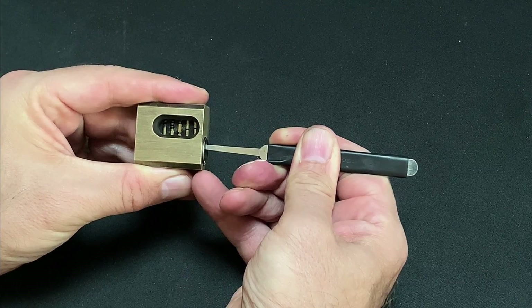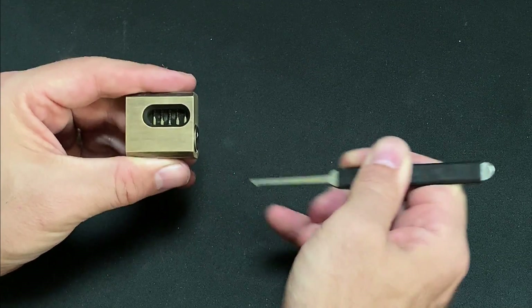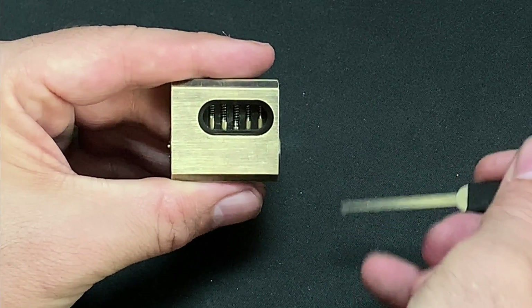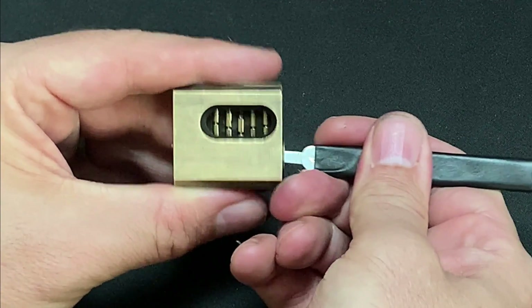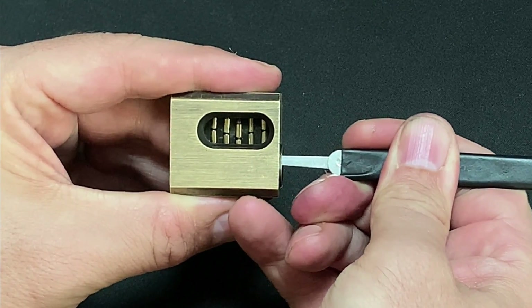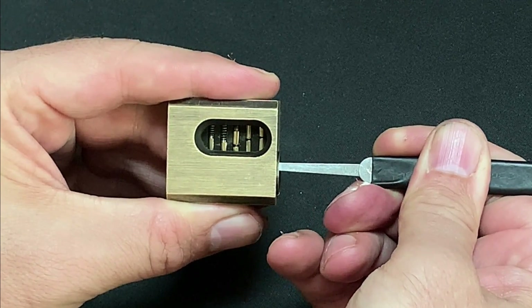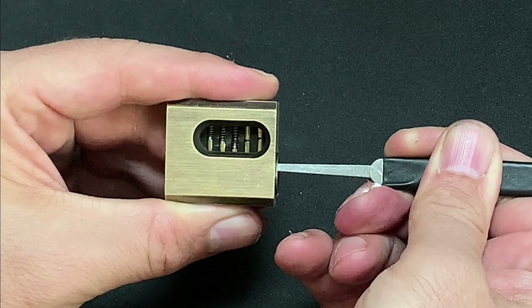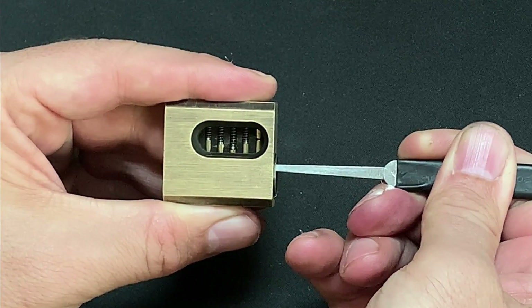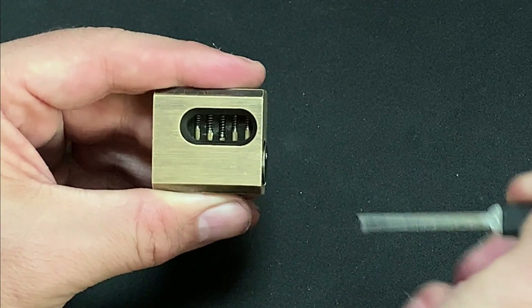If you do get to the point where you're working with unknown locks without keys, it's critical that you begin by determining the number of pin stacks in play before selecting your blank. It's all too easy to assume you're working with five pins and miss the fact that you have a six-pin core in front of you. By running a probe to the back of the core and applying pressure against the pins before slowly withdrawing the tool, you'll be able to feel each stack release so you know what you're working with. This can save a lot of frustration and also reassure you that you have a working mechanism.